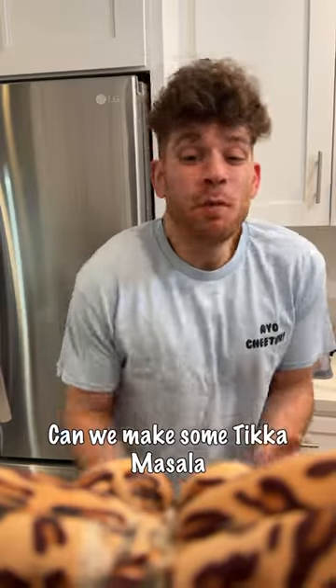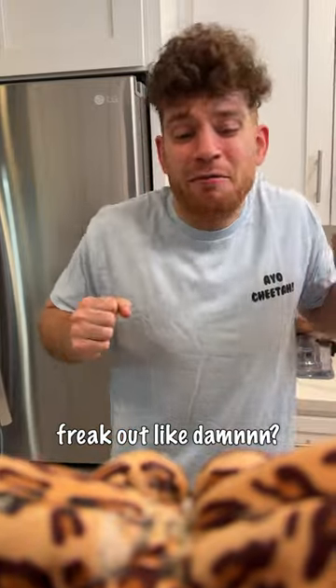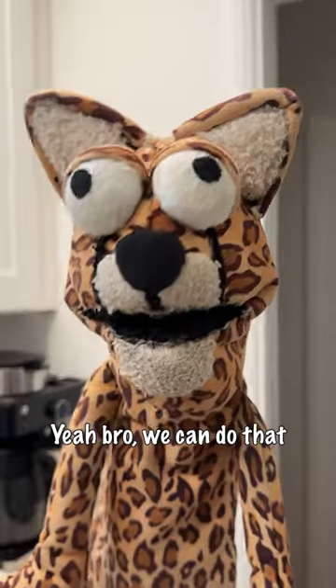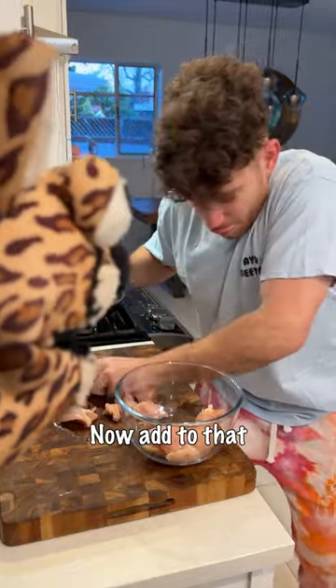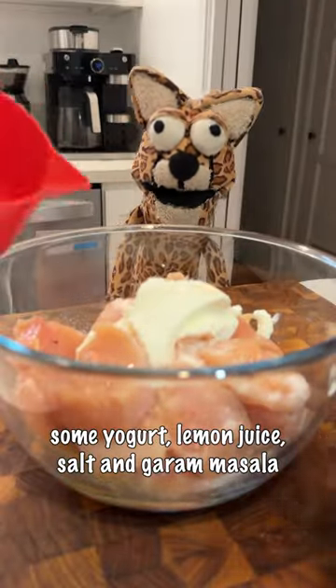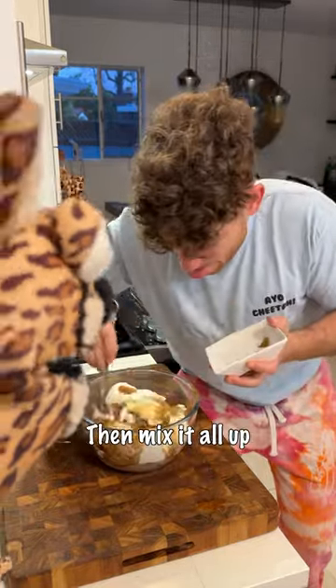What's up — can we make some tikka masala that's gonna make your taste buds freak out? Yeah, we can do that. Cut up some chicken, throw it in a bowl, then add yogurt, lemon juice, salt, garam masala, cumin, garlic, ginger, and paprika. Mix it all up and cover it.